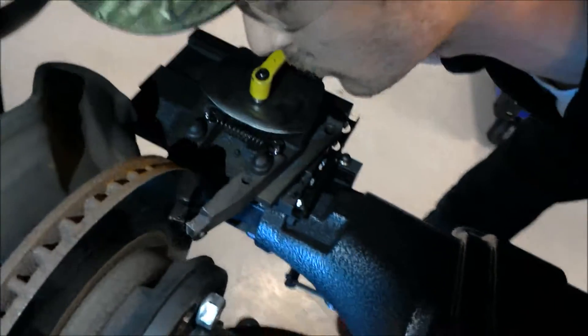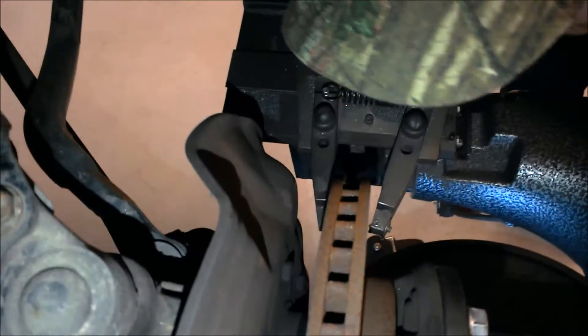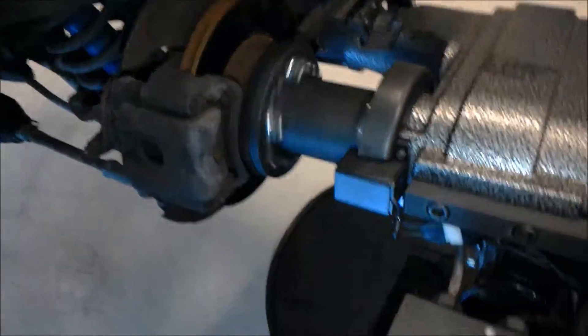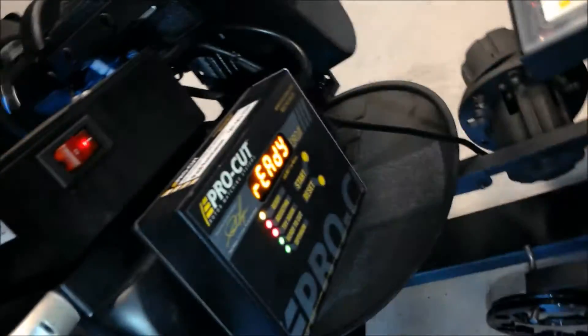So I'm just going to adjust these one more time. You don't want them touching yet. Now what you're going to do is come over here, turn the machine on — it's going to start spinning — then you're going to come down here, hit reset, then you're going to hit start.